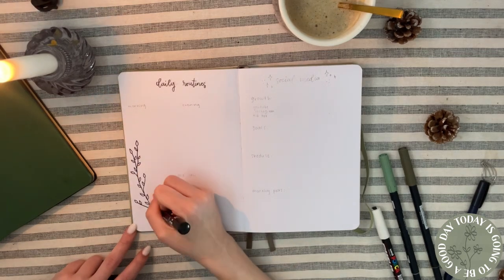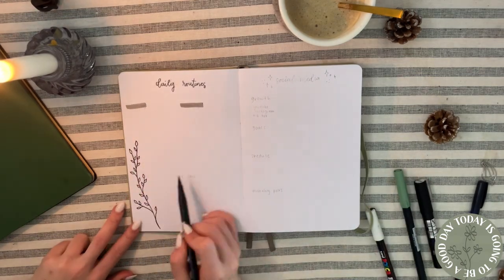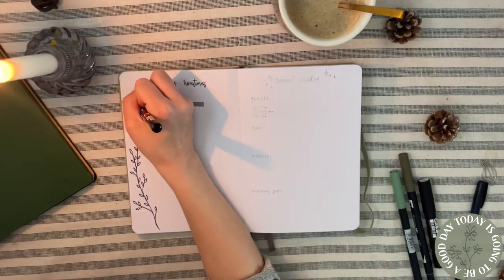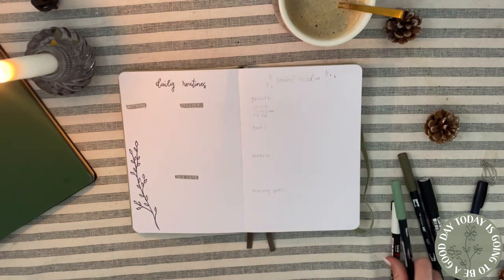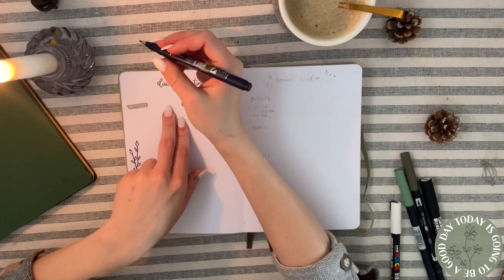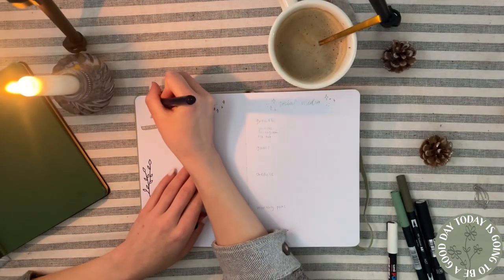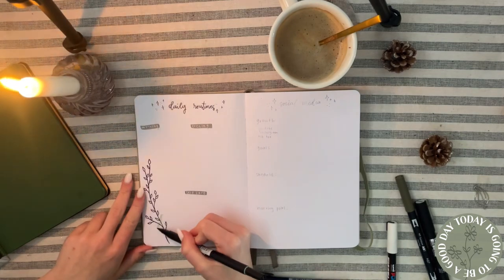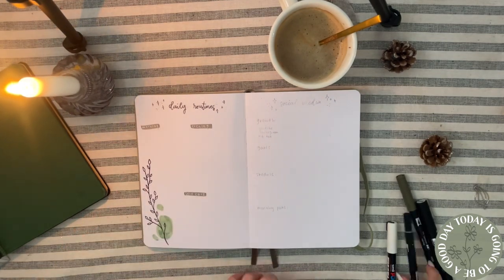My next page is my daily routine page, which I did a little differently than before. Previously I had one page for my morning routine and one for my evening routine, but that was too much space, so I put them all on one page — sectioned into morning routine, evening routine, and self-care routine — for days when I feel like I want to do a lot of self-care.